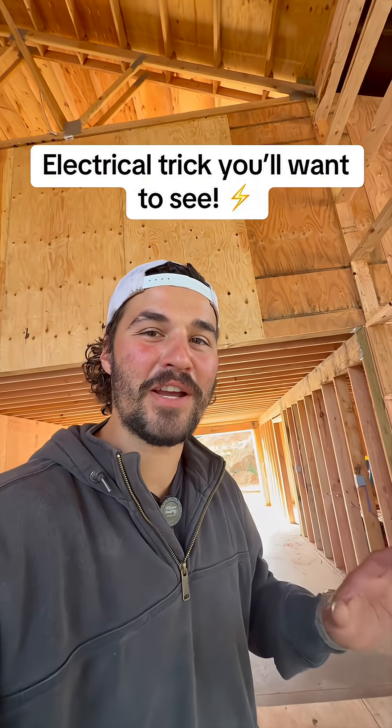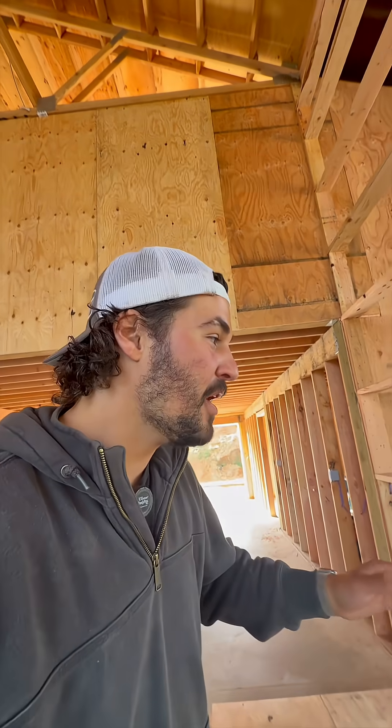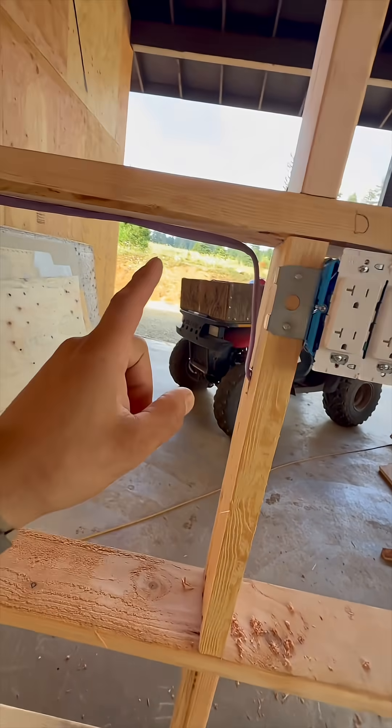Hey guys, it's Luke here and I wanted to show you a trick for when you're running electrical in a shop where you know you're going to be needing a lot of power. We ran our power in such a way that the left outlet is actually on a different circuit than the right outlet, but we still only had to run one wire to it.